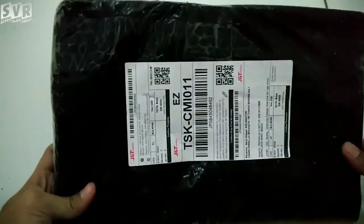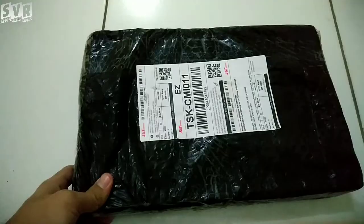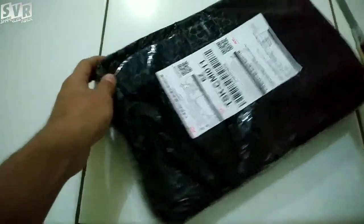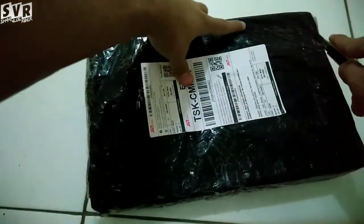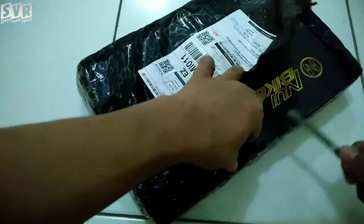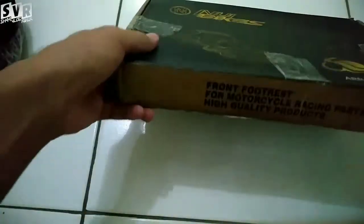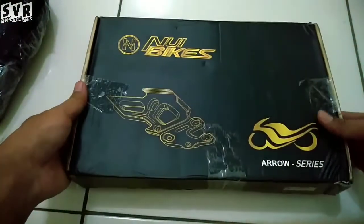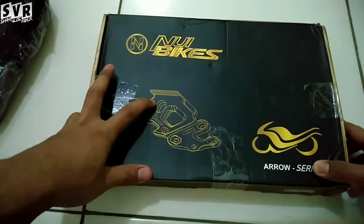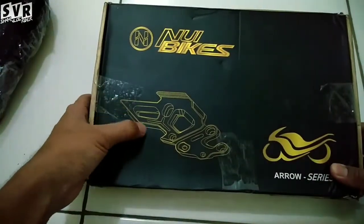Kita kedatangan mystery box, hitam-hitam, misterius banget. Ini Nui Bikes versi Arrow Series. Bentuknya kayak gini, gua suka karena agak simetris gitu.